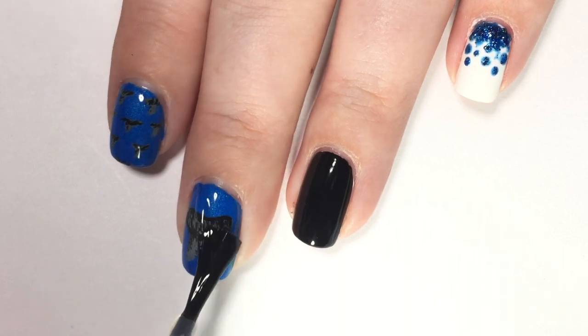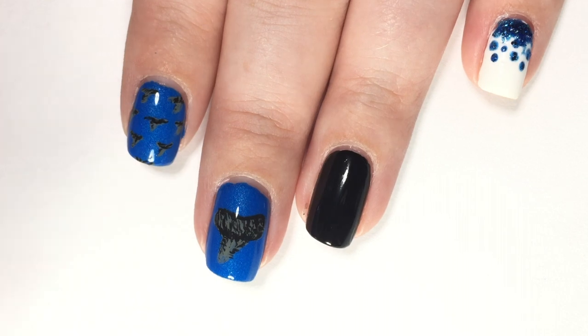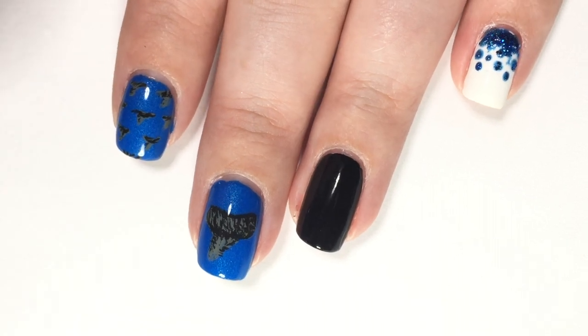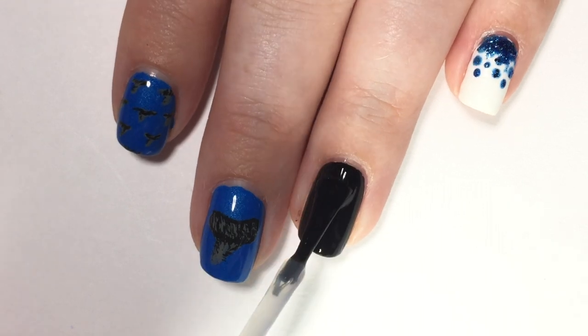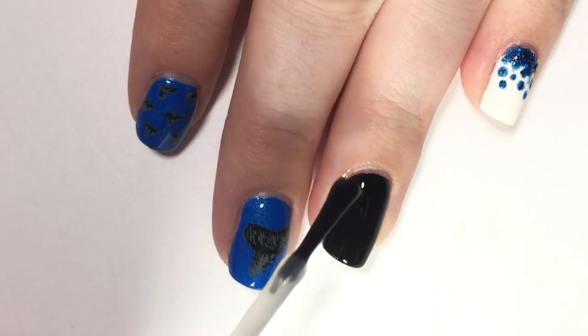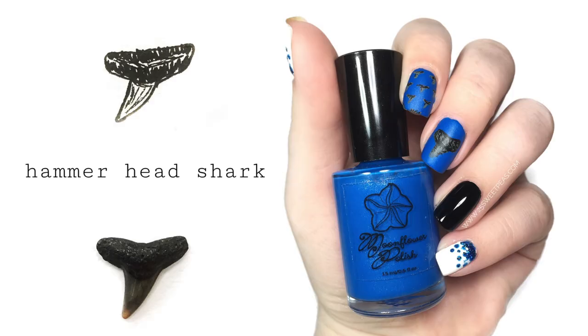The other look is actually my favorite of my Shark Week looks, but I just knew that I couldn't actually film that one. That one is based off of a sand tiger shark, which is another tooth that I found on the beach last week. We have this little tooth identifier that you can look at and kind of identify the teeth that you find. So here is the one that I found, a drawing that I did of it, and the final manicure that it inspired.